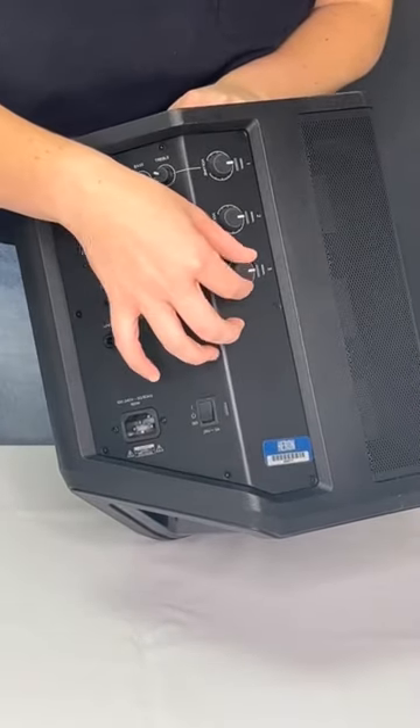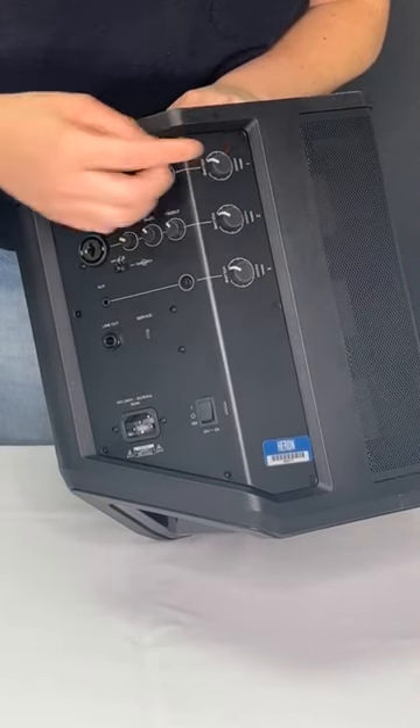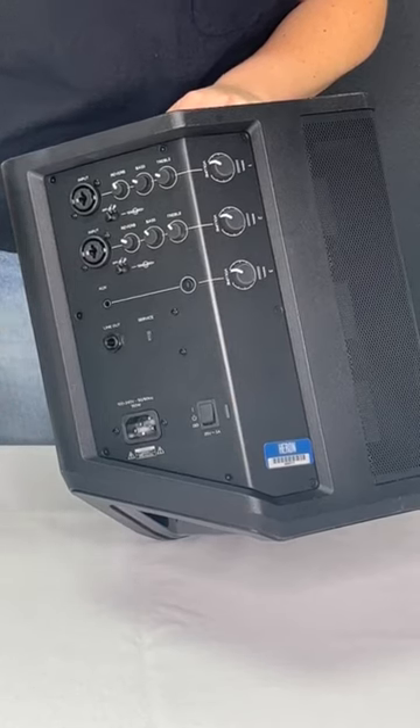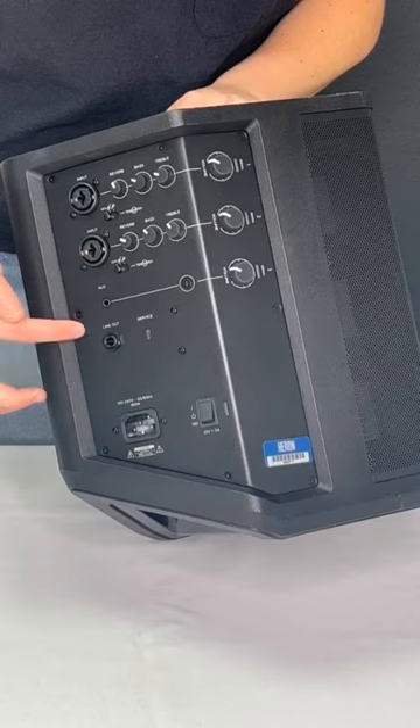Before connecting any devices, ensure the volume settings are fully turned counter-clockwise. The control panel is divided into three channels. The first and second channels are for use with instruments and microphones. For most rentals, you will only need to use the third channel, the Bluetooth channel.